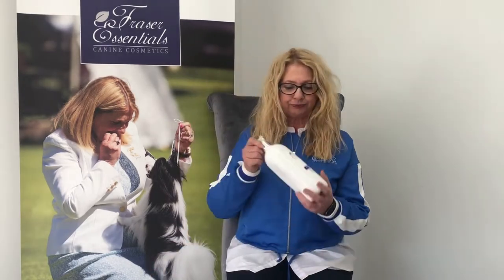First of all, when you get your bottle of shampoo, there's a temptation to dilute the whole bottle so that you don't have to do it again. Please never do that for any product or any brand. The reason is that when we formulate a product, we put in the preservative to cover the product as it is, so that it has a good shelf life.